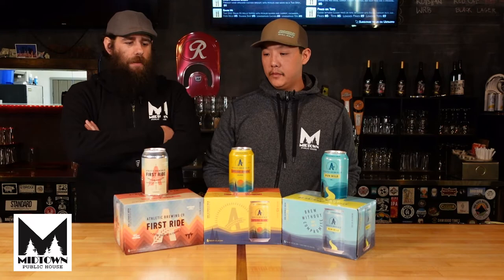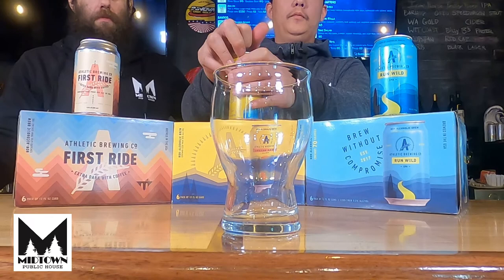We'll start with the Golden. That's a nice golden pour — you can see good carbonation coming up there. And it smells like beer, which is a good sign.